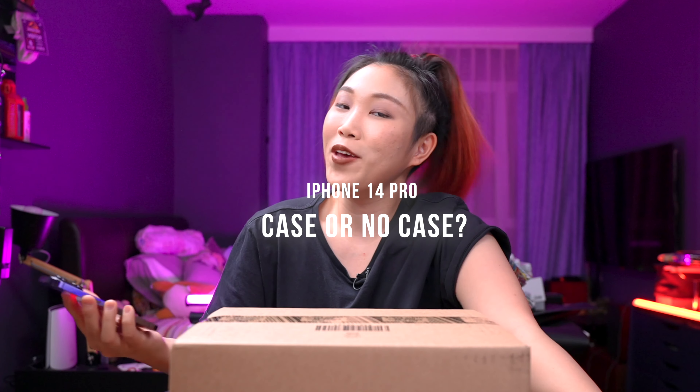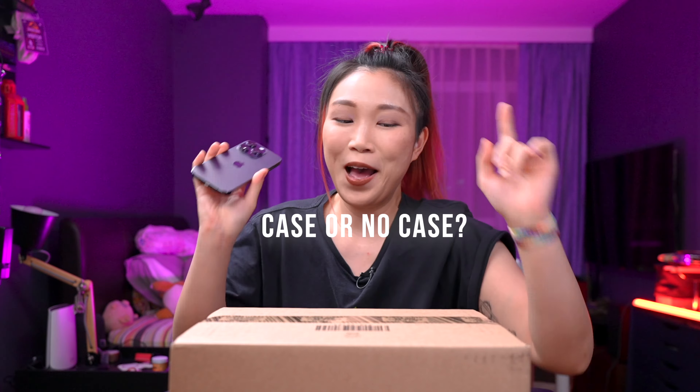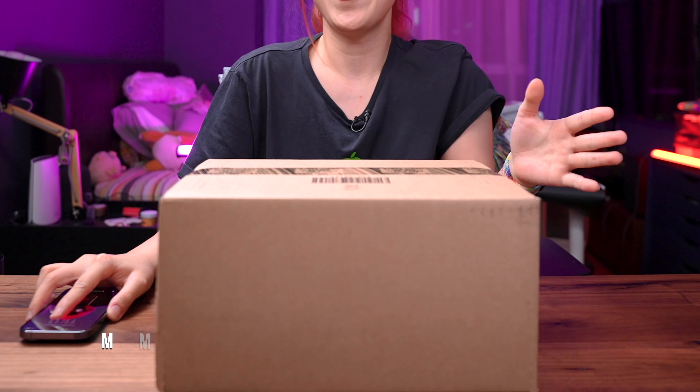iPhone 14 Pro case or no case? I vote no case, but I did get a bunch of them to try out and test out to see if they will change my mind. Let's unbox it.